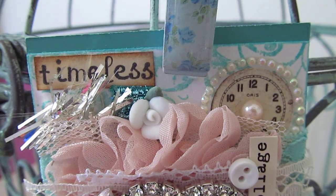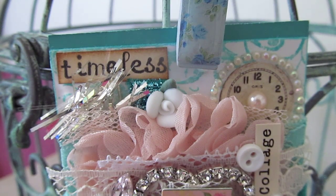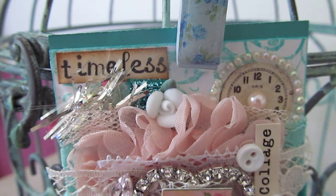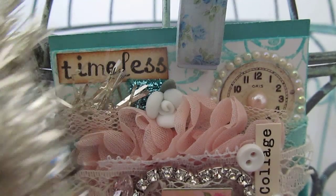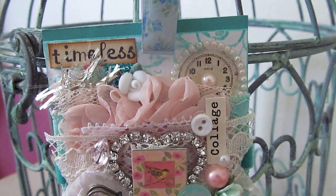Around the clock I used some Say It In Crystals from Prima in a little circle, and then I added a little flat-back pearl in the center. Over to the left here is a little porcelain rose that I had in my stash. Tucked behind it is a piece from a roll of tinsel that I cut and tucked back there.